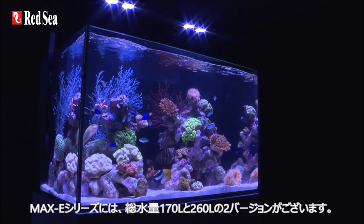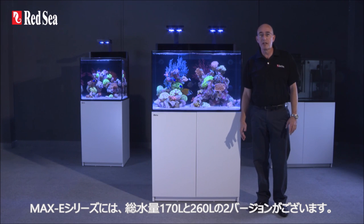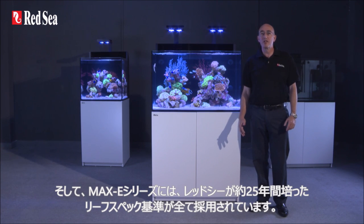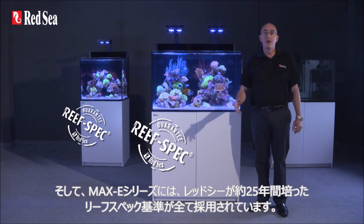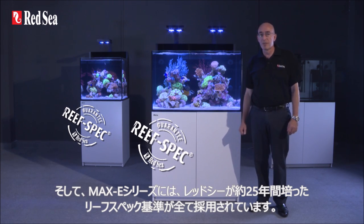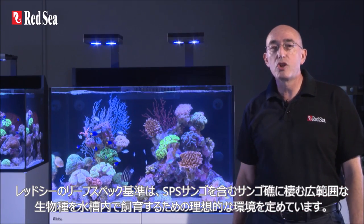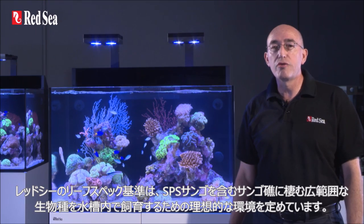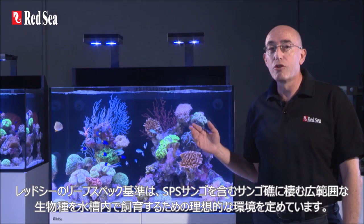Available in 170-litre or 45-gallon and 260-litre or 69-gallon versions, the Maxi series incorporates the full reef spec configuration developed by Redsea for almost 25 years. Redsea's reef spec criteria defines the optimal conditions for maintaining a wide range of reef species, including SPS hard corals in a reef aquarium.